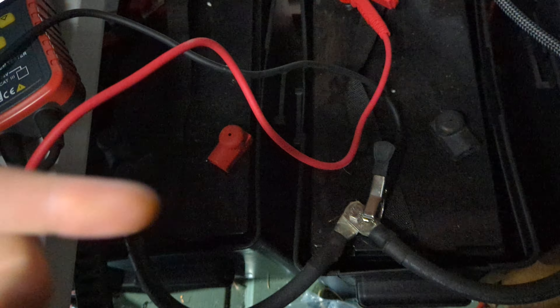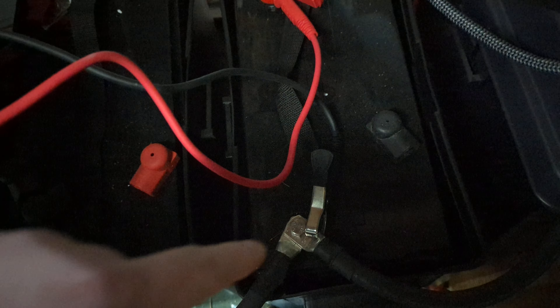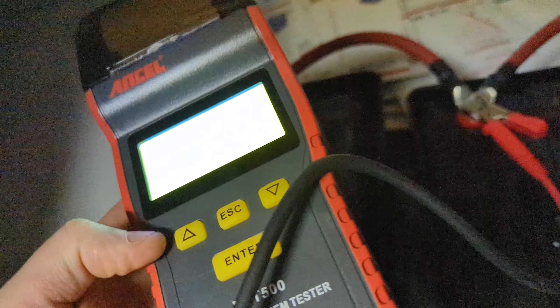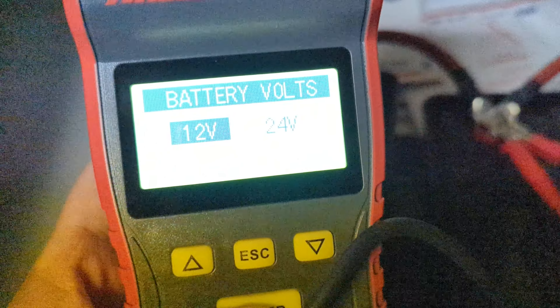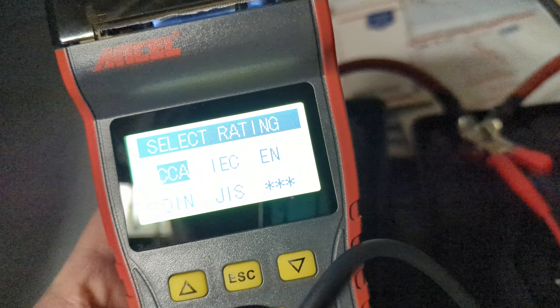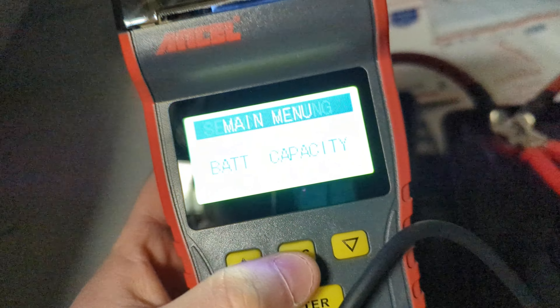Okay, so whether it's your solar batteries or a regular 12 volt, you're gonna connect the black to the negative and the red to the positive. Now we can see here — it comes up, we can select our 12 volt and do the cold cranking amps and all that fun stuff.